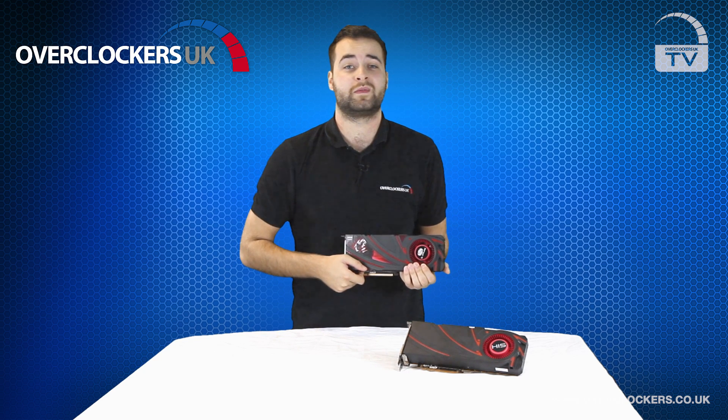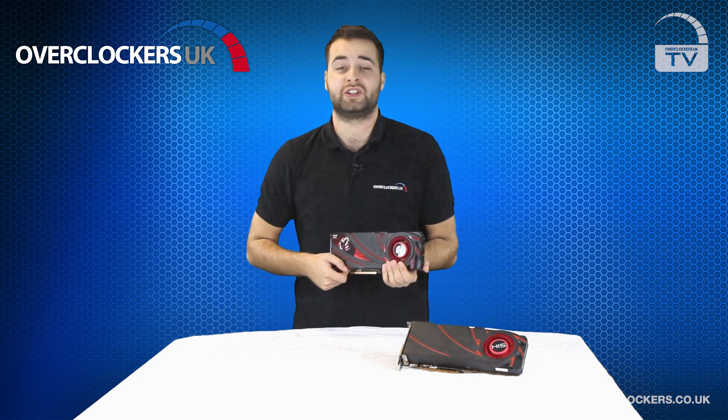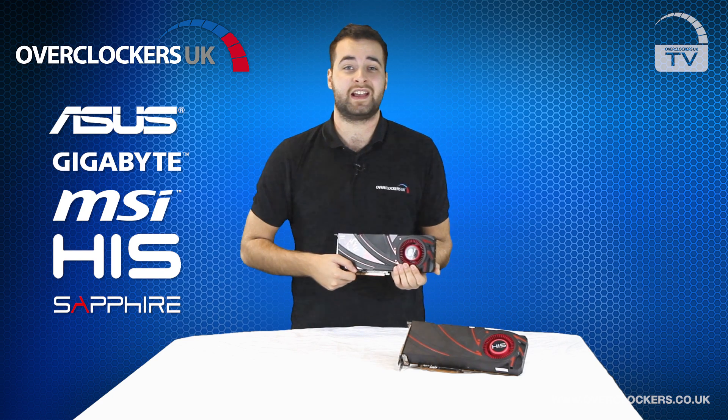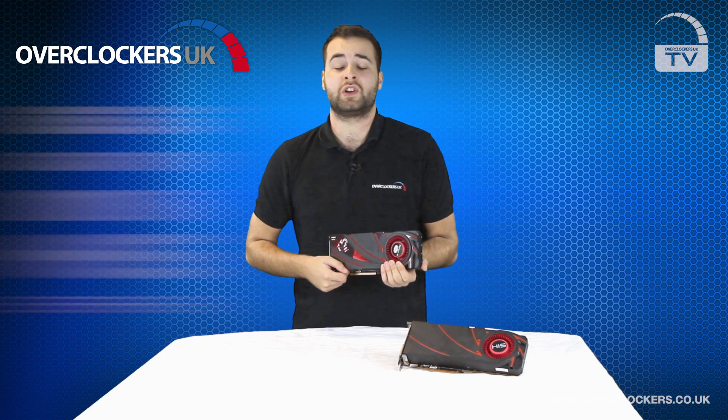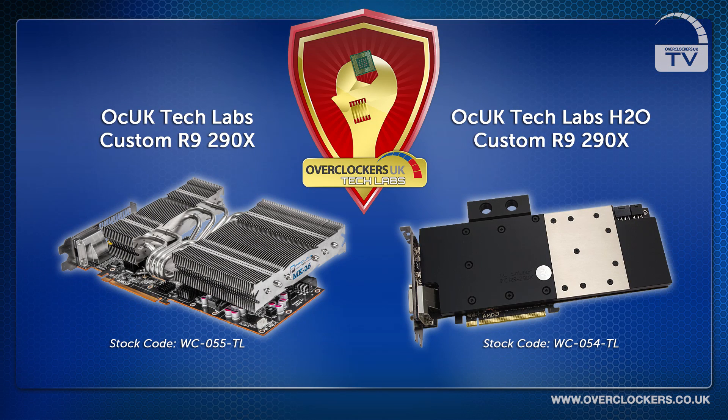Here at Overclockers we stock a wide range of manufacturers for the R9 290 and the R9 290X, such as Asus, Gigabyte, MSI, HIS and Sapphire. We even stock our own brand R9 290X, including a Tech Labs version which has an improved air cooler, and if that's not hardcore enough for you, we have a fully watercooled version too.